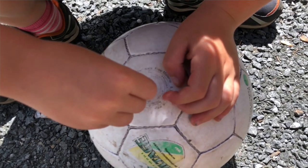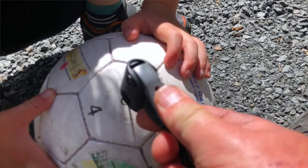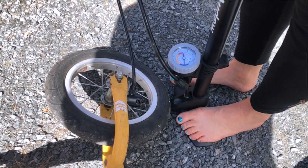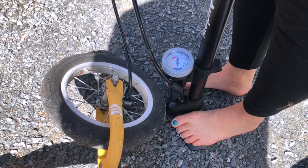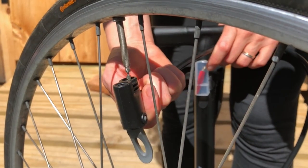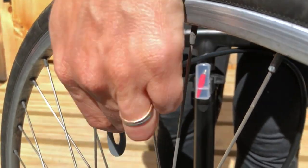I tried this pump on a soccer ball and it worked. I tried it on an old bike and it worked. Then we tried it on one of those racing stems — I always forget what they're called — and I used to work on bikes, and it worked.